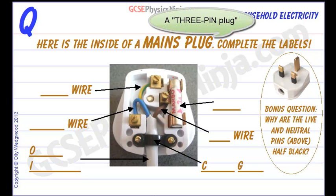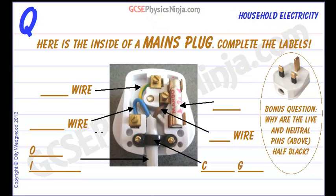Its back has been taken off so that we can see how it is wired inside. There are some parts here that you need to be able to identify, so let's go through those now.